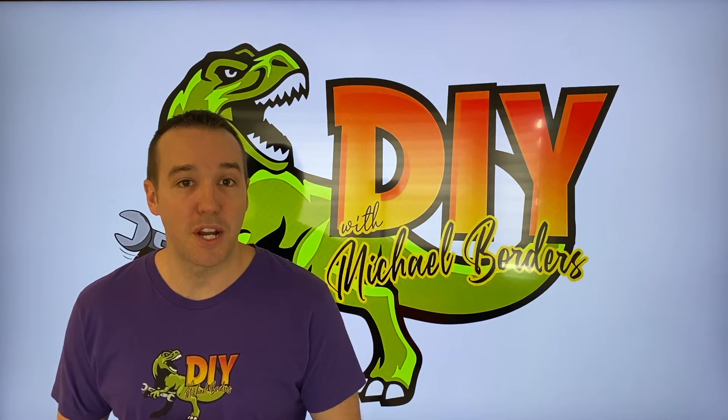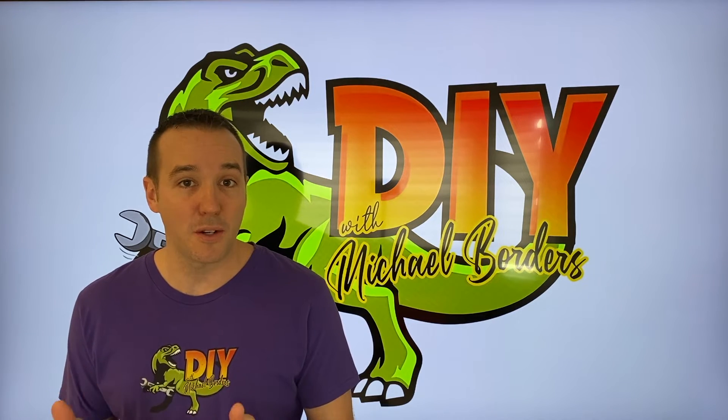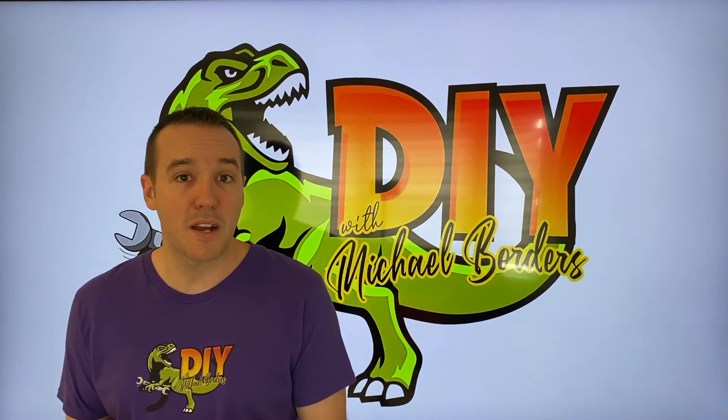Hey, what's up, DLRs? Mike Bors with the Mike Bors channel. Thank you for watching. We're talking reverse osmosis systems today and ours was down for about a month. We have a GE model and we would replace a part and then it would work for a day or two and then it would stop filling with water.